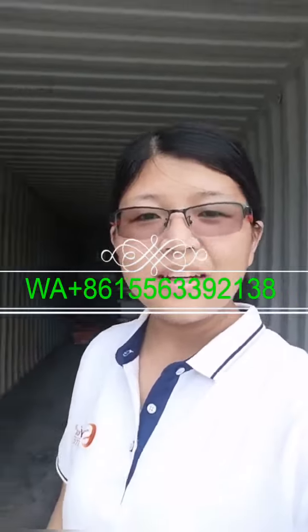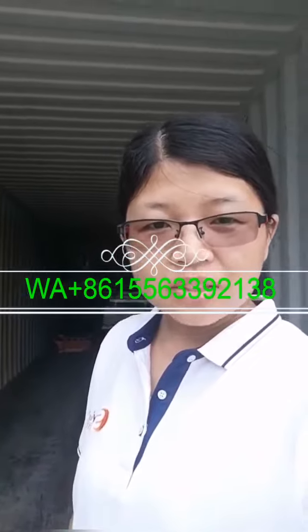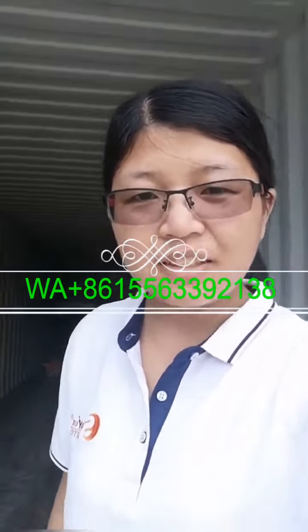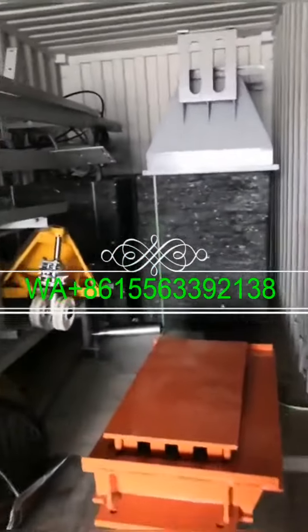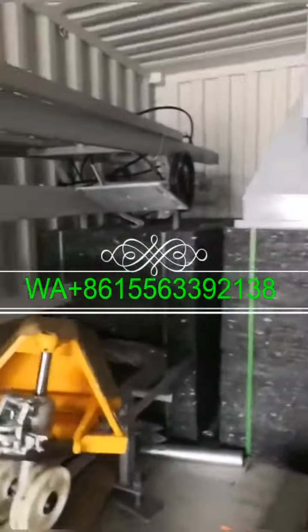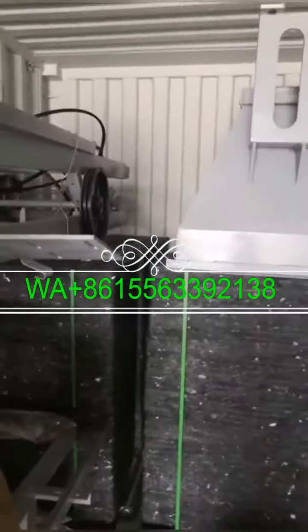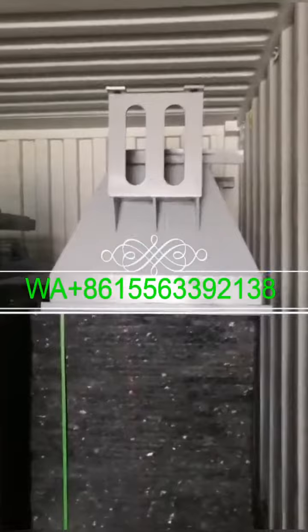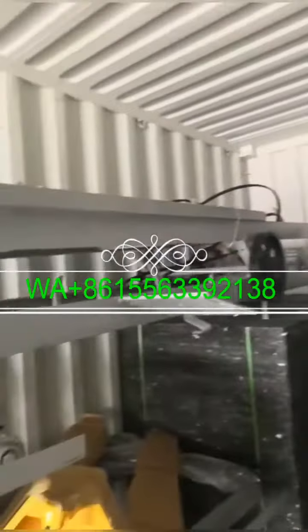Hello everyone, I'm in the container now. Let me show you what's already loaded inside. You can see there are already many pallets here, and this is the hopper of the block machine.